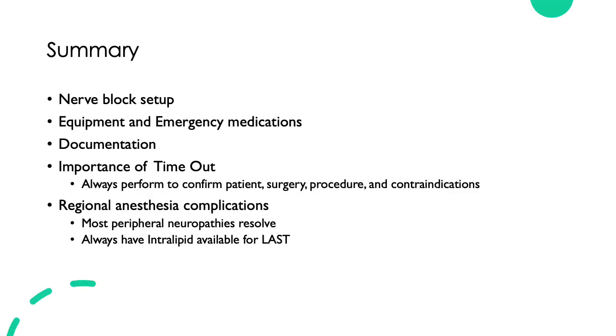In summary, this lecture covered nerve block setup, equipment and emergency medications, the importance of documentation and doing a timeout, and regional anesthesia complications. Most peripheral neuropathies resolve within a year, and you should always have intralipid available for LAST.